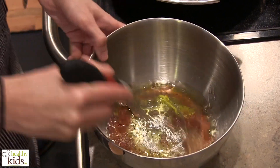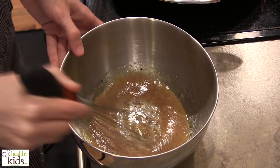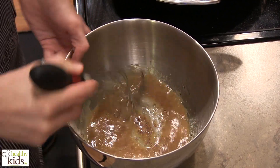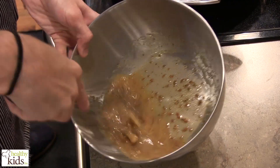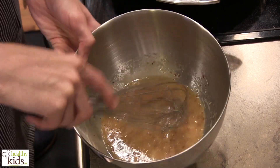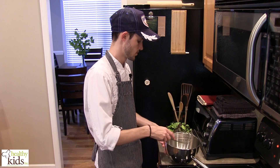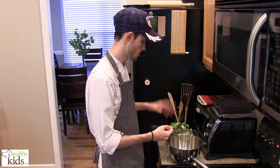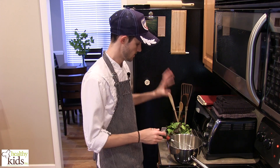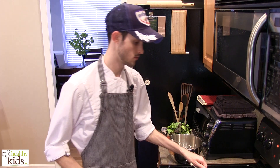I'm going to whisk this up, just until it comes together. Once you get your vinaigrette mixed up, you can just set it aside. If it starts to separate, all you have to do is come back to it and whisk it back up when you're ready, then toss your leaves in at the last minute. Lightly toss them together and that's done — it will go great with the frittata.